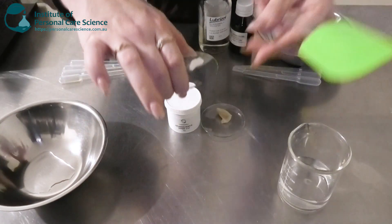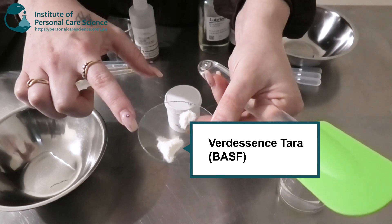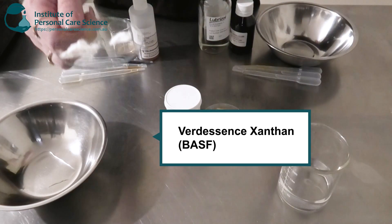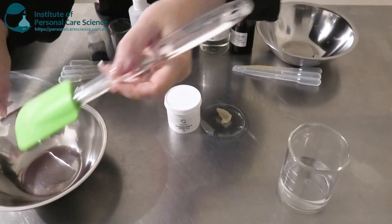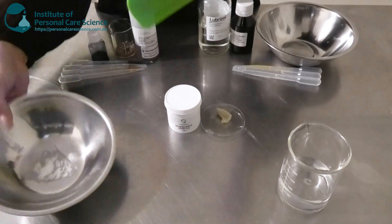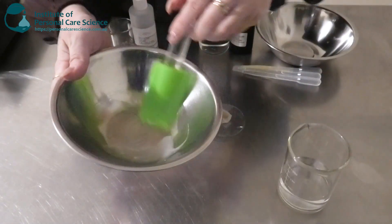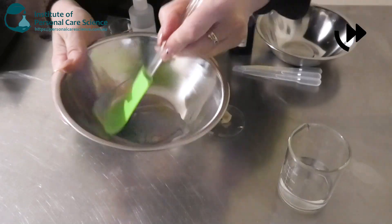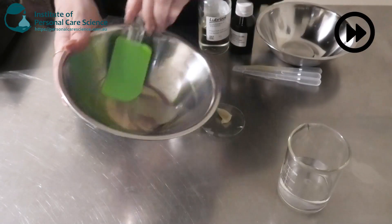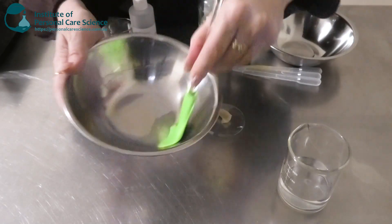On my watch glass I have some solar gum Tara — this is the Videscence Tara by BASF — and I've also got just a little bit of Videscence Xanthem to give a nice sensory feel using the two different gums. I'm just going to give that a nice stir, make sure I've got a nice smooth slurry before continuing, and then I'm going to add that to my water phase using my overhead stirrer.